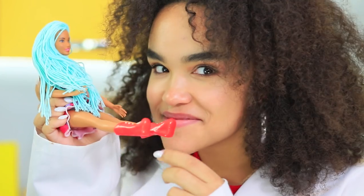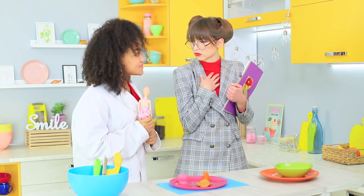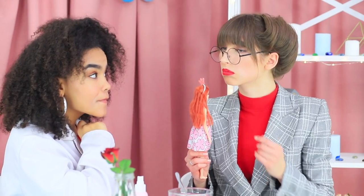A crunchy Barbie dress? Sweet boots? A nutritious hat? And tasty wigs? Find out how to make edible clothes for your Barbie in our new video!